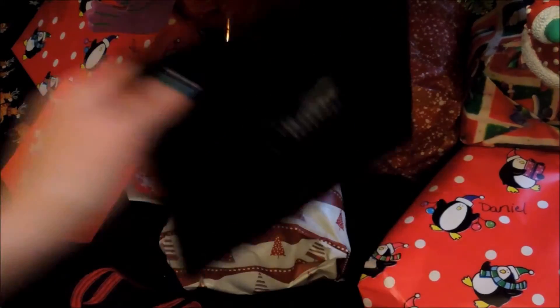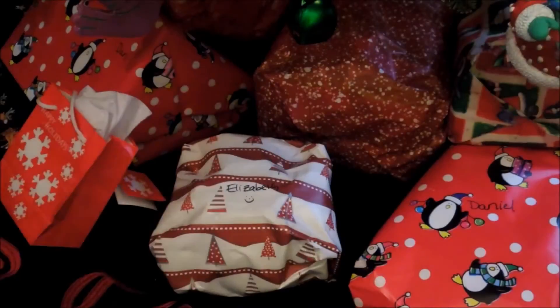Then we're going to apply that same liner to your tight line. Now I'm going to grab my Sedona Lace 88 Cool Tone Palette and I'm going to grab this glittery white and we're just going to use this as the highlight for our inner corner.